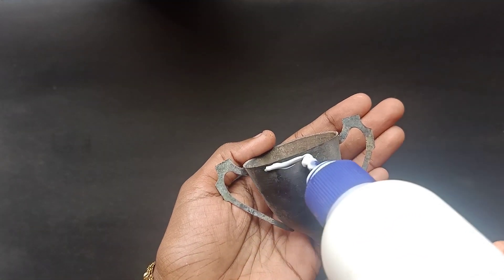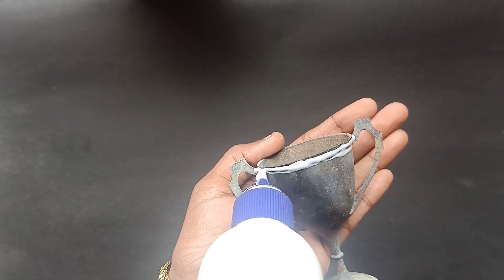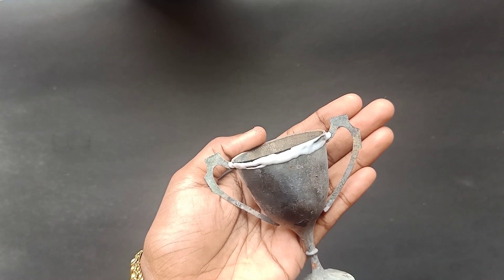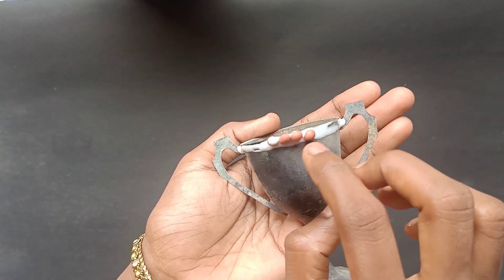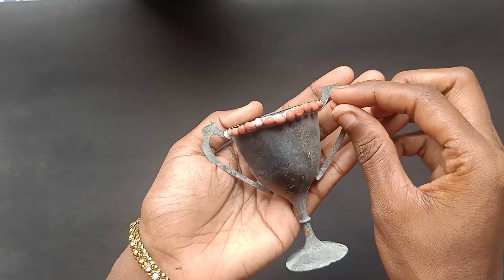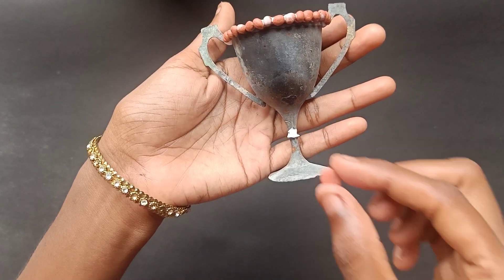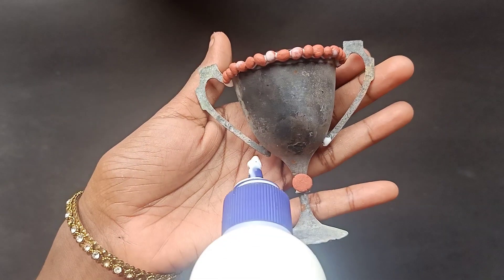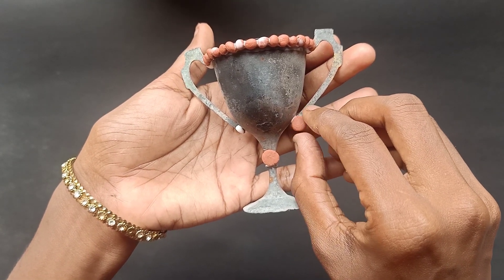I have been able to craft a trophy. I have been able to get a trophy. Now we have to apply it with a little bit of clay. Now we have to add all the edges of the clay.